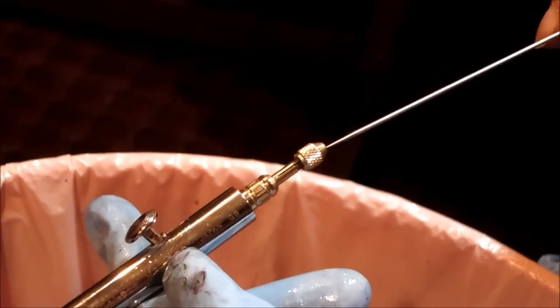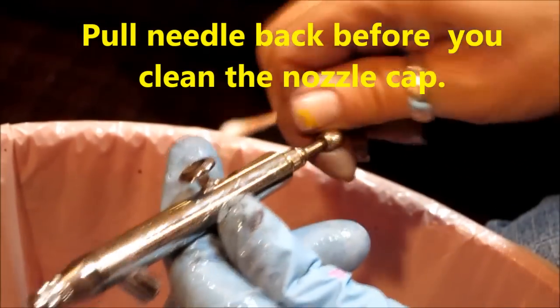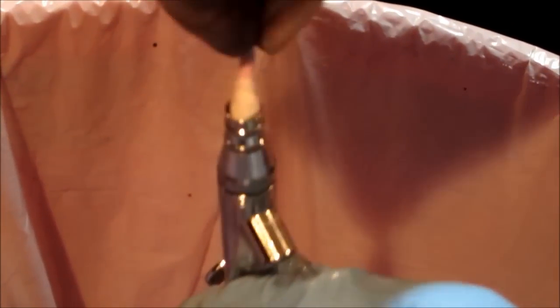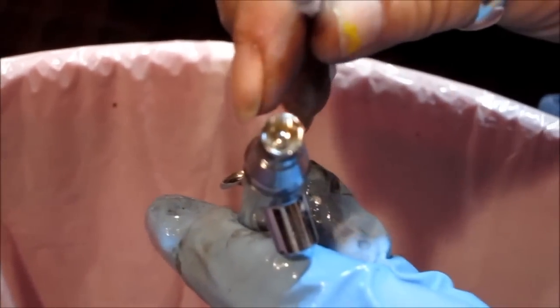A little bit more before you put it in. We're going to use the Q-tip and we're going to clean this up. Nice and dirty — nice and clean.